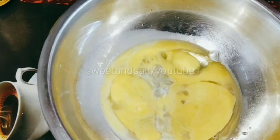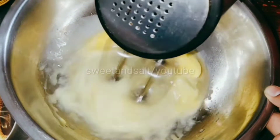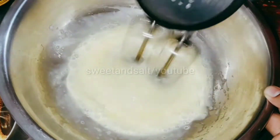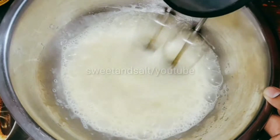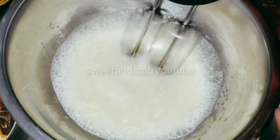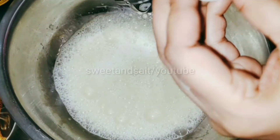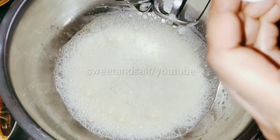We will add a bit of vinegar to the mix. Let's also make the milk essence and butter essence.